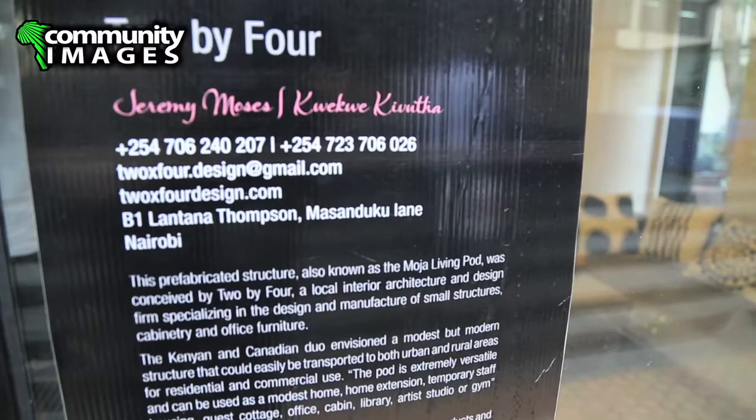My name is Kwe Kwe Kivutha. I'm an interior designer with the company 2x4. My name is Jeremy Moses, also an interior designer, also with 2x4, from a Caribbean Canadian background.